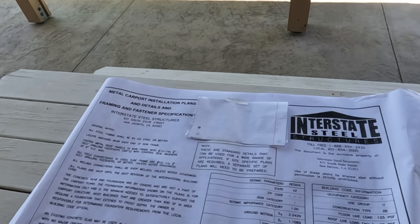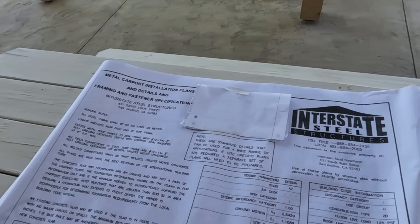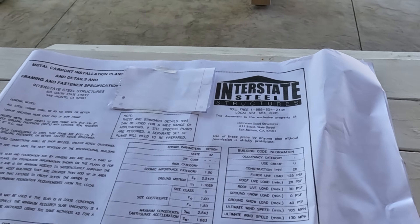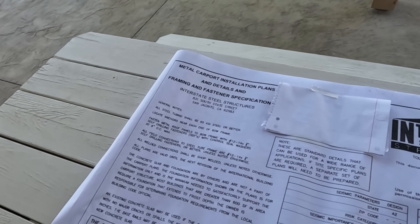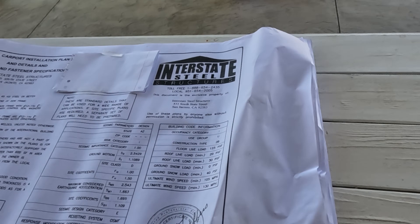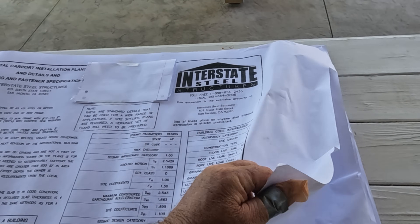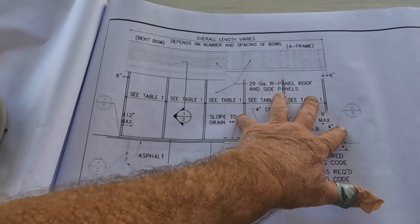You just have to get a plot plan — in other words, where your building will sit on the site and all your setbacks. That's going to be required as well. So let's take a look at what we are building, because this plan is unusual because there are multiple ways you can do the foundation for this. Here's a little bit of detail.